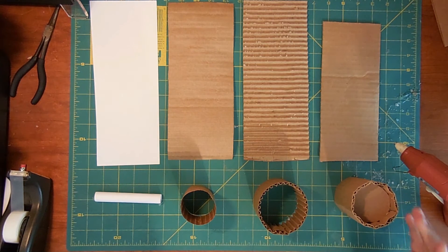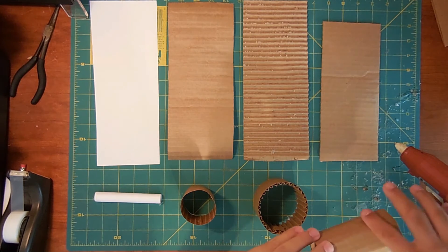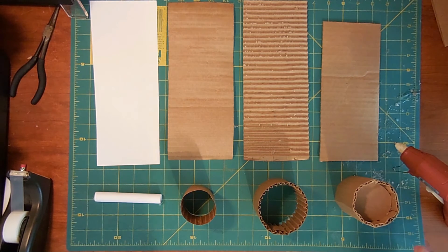Now we have the full corrugated cardboard. You could try to avoid using these as much as possible, because as you can see, even with effort you end up with ridges and bumps. But these are the sturdiest and provide the most support, so the situation in which you would use a cylinder will dictate which one you're going to use.